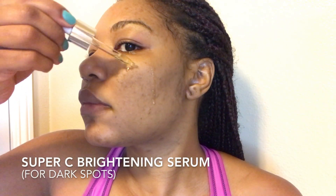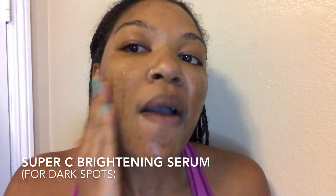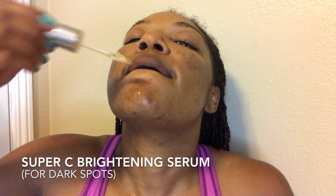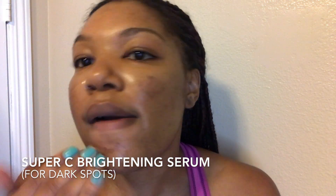Now I'm using the Super C Brightening Serum. This is a highly potent vitamin and anti-aging serum formulated to combat and reverse signs of aging by increasing collagen production and providing antioxidant protection. And let me tell y'all, it is already absorbing into my skin so well and it already has a little glow to it, which I really love.